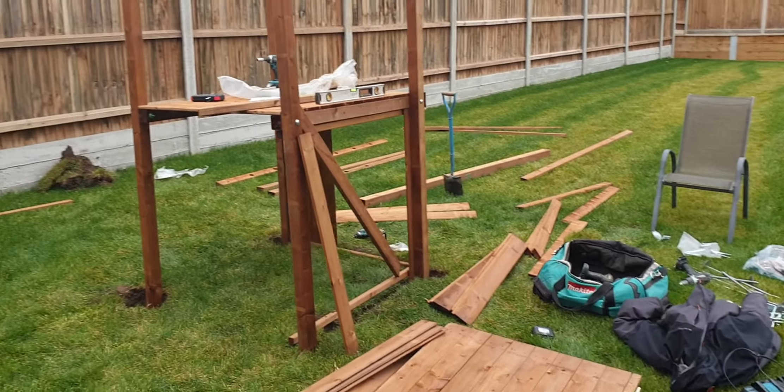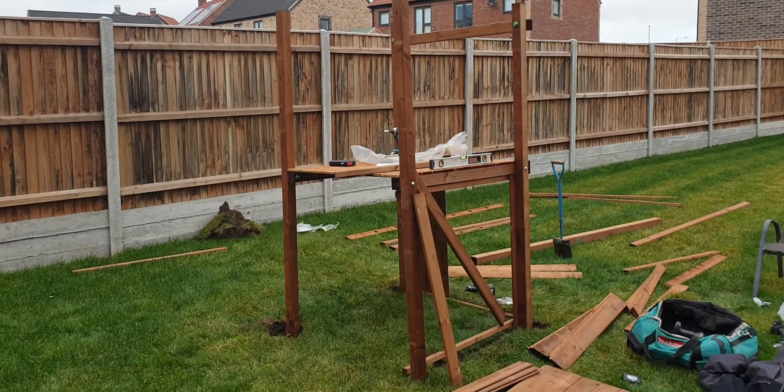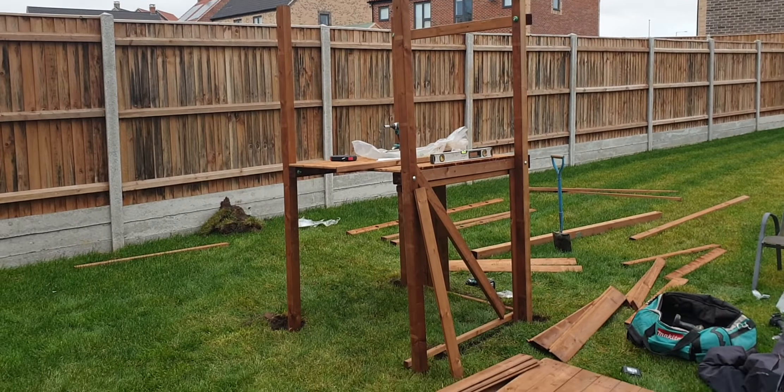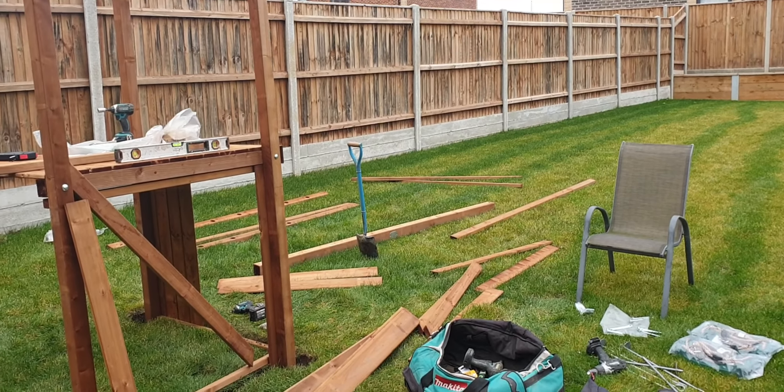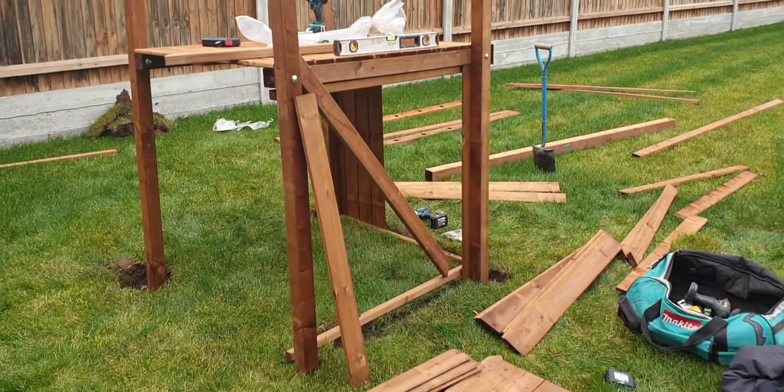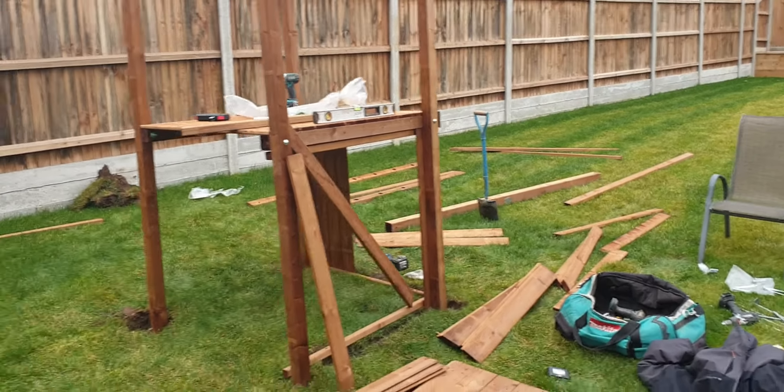Hi guys, this customer has actually come through from YouTube, so I wonder if they'll end up going back on the channel or subscribing. Basically today I just want to have a little chat. This is a Dunster House balcony fort. The customer knew it wasn't flat — this is actually up near Norwich, Norfolk, so it's only an hour away from me, and I thought I'd pop along and have a look.